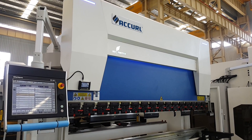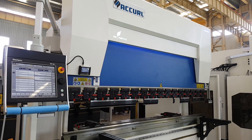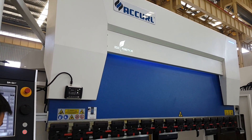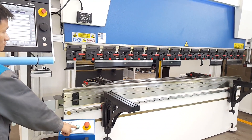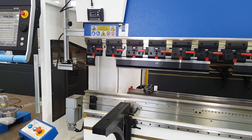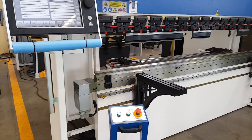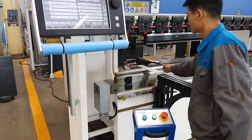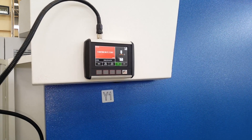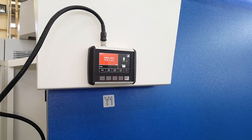This machine is 6-axis with the BGA-4 for X, R, Z1 and Z2 axis, including the eco function. The first working mode is to test the laser safe. Now the laser safe shows us the machine is ready to bend.